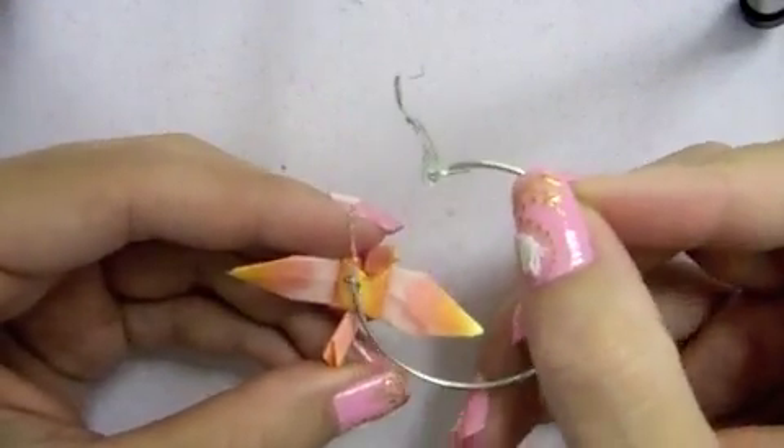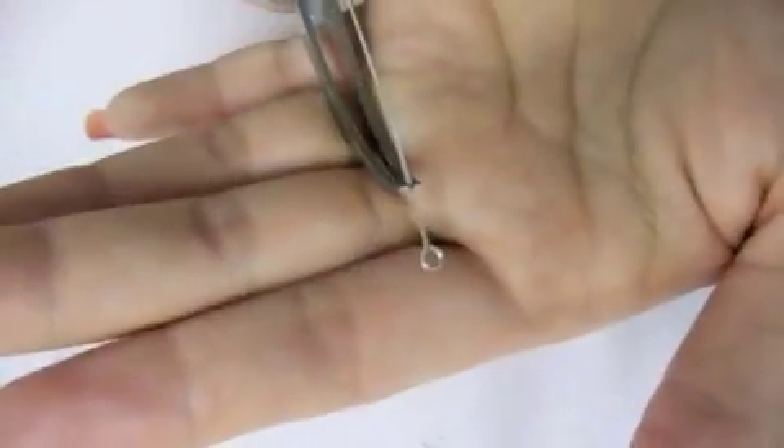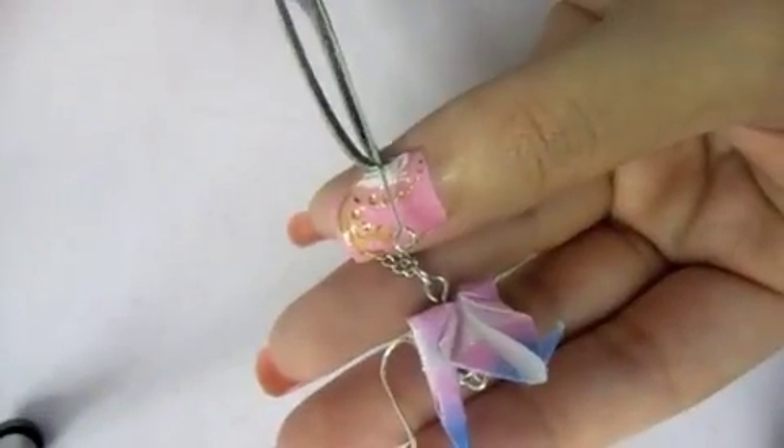You can insert the crane onto a simple hoop ear wire. If you don't care for the hoop look, maybe you would prefer more of a lovely length. The concept is quite similar — instead of using a head pin, you just have to use an eye pin.